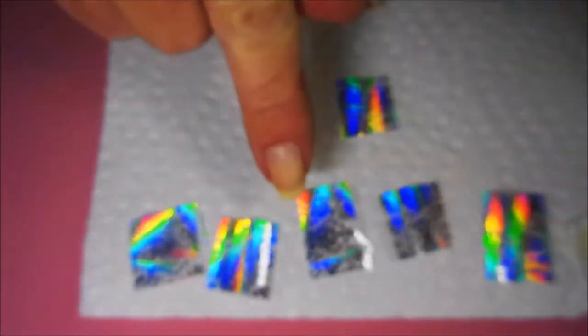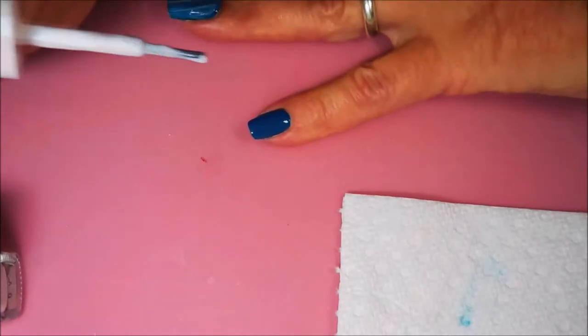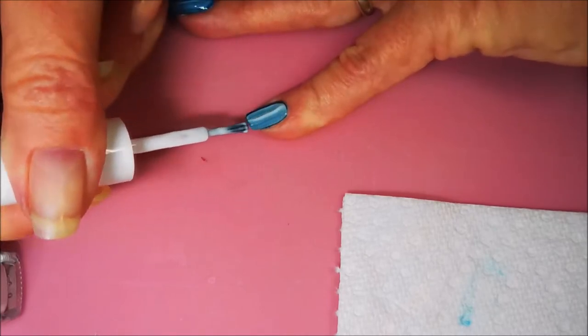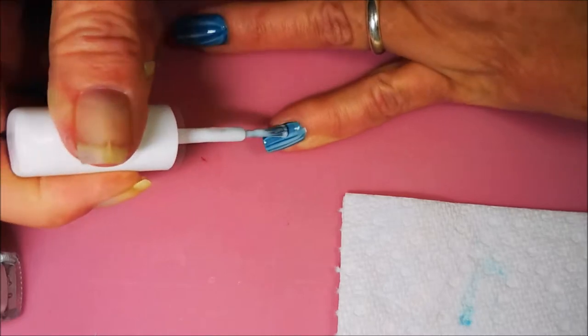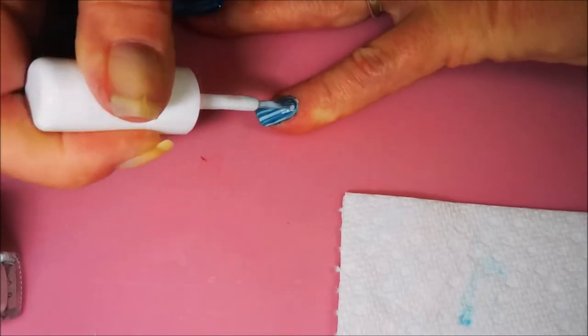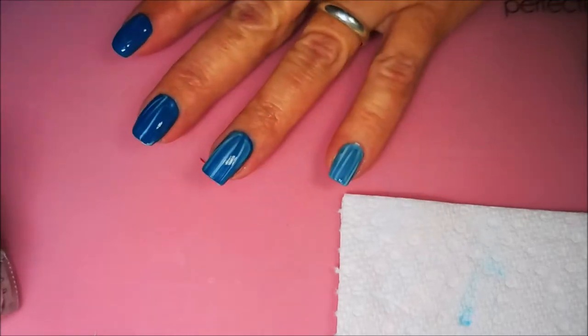Next I'll be using some foil glue and some foils that I got from Beauty Big Bang. I've already got it cut into pieces and I've got it laying flat to where I know which side is the foil side, because it's kind of tricky sometimes. So I am applying a thin, even layer of this nail foil glue — a little bit of streakiness to it, but it's still pretty smooth.